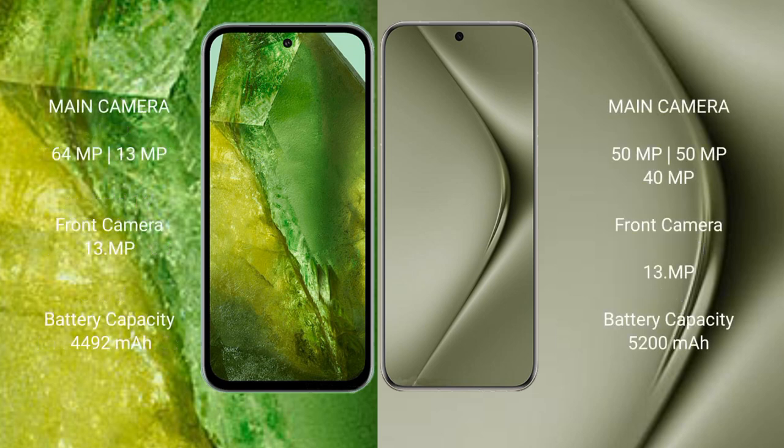Google Pixel 8a rear camera setup: 64MPx and 13MPx, with a 13MPx front camera. Huawei Pura 70 Ultra rear triple camera setup: 15MPx, 15MPx, and 14MPx, with a 13MPx front camera.